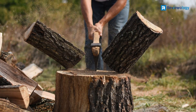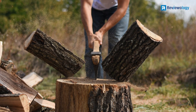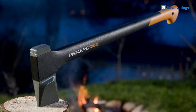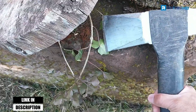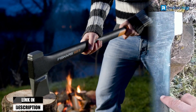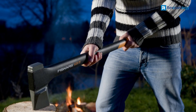The Fiskars axe is entirely manual, but its advanced bevel convex blade concentrates splitting power with each strike and makes it easier to pull the blade out of the wood if the split is incomplete. This balanced axe is designed to increase swing speed and multiply striking power. In addition, it comes with a textured, non-slip grip to reduce hand fatigue.